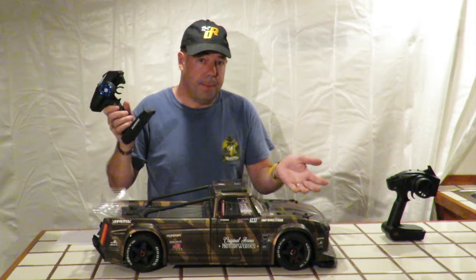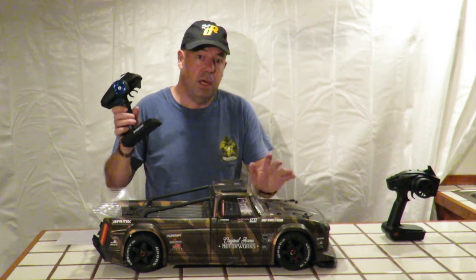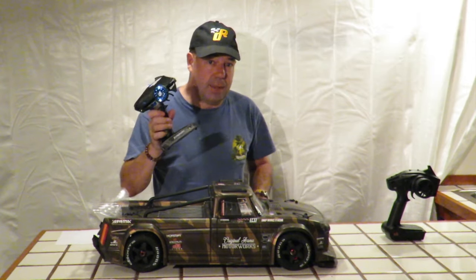So my second upgrade for the Armour Infraction would be the radio — a bargain at $30, including a six-channel receiver with a built-in gyro and ABS braking.